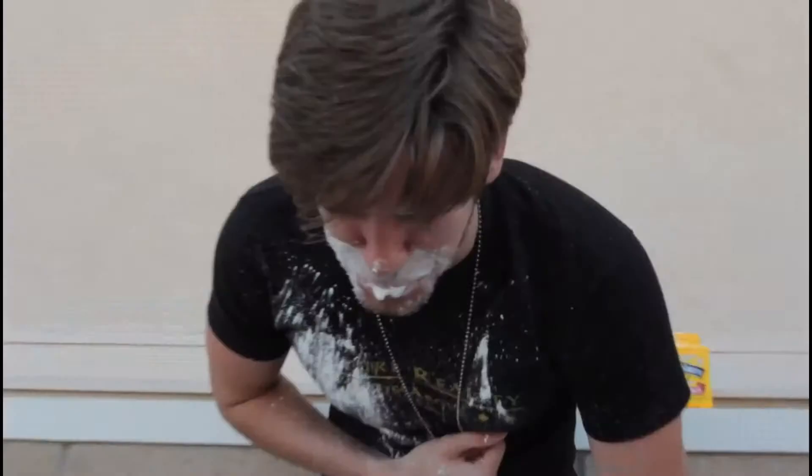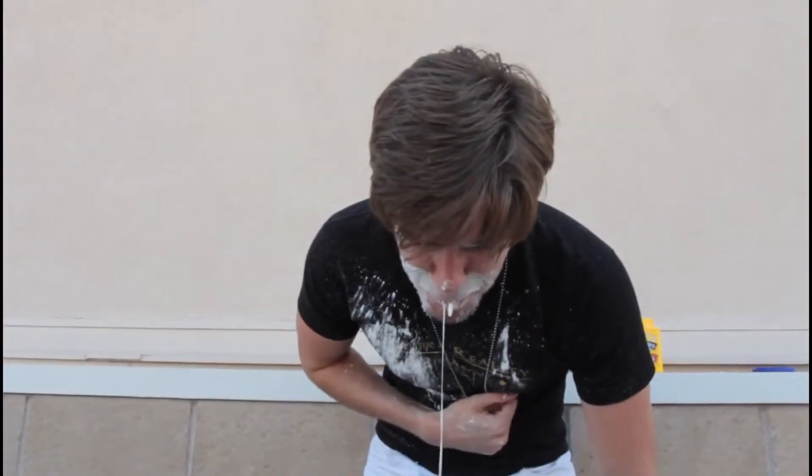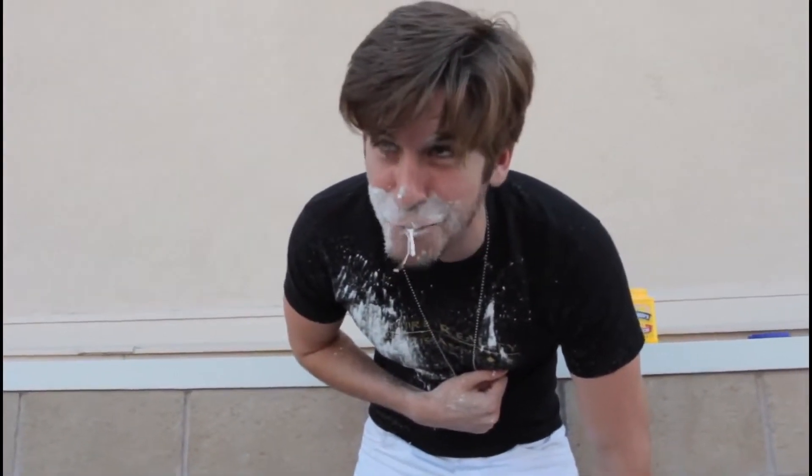Oh, that was awesome. So how does it taste? It tastes exactly how you'd expect — drywall.